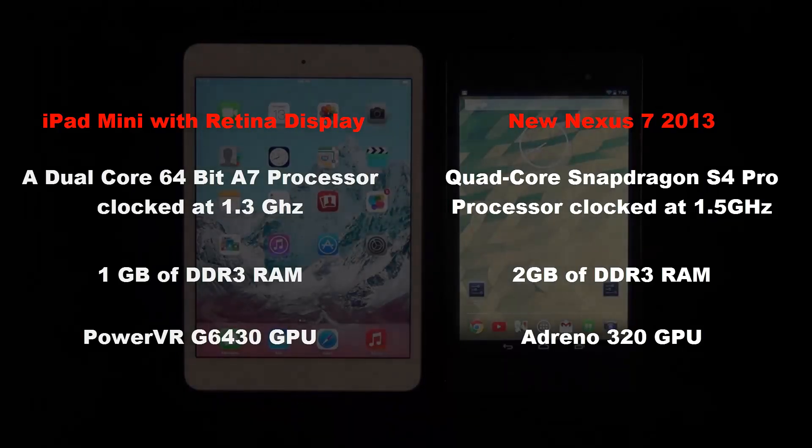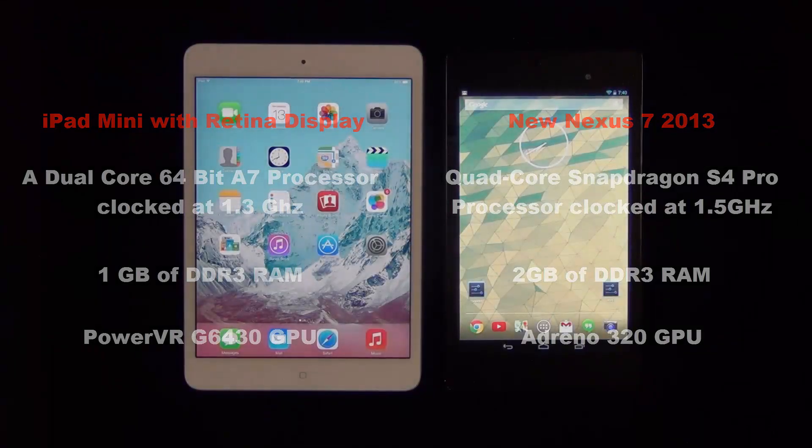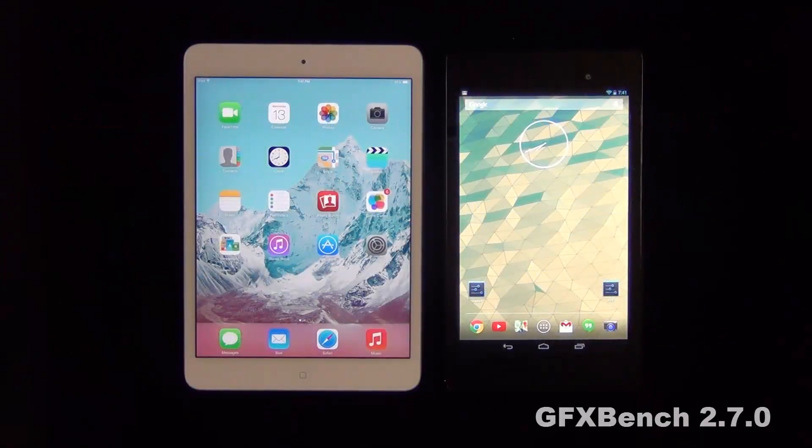GPU stands for the graphics processor found in these tablets. The benchmarking tool we will be using to measure graphics and gaming performance is called GFX Bench, which will push these devices to their absolute limit. We will use the latest version, which as of this video is 2.7.0.